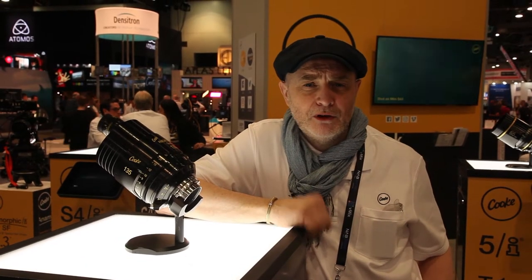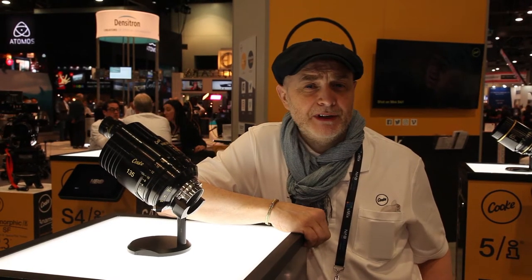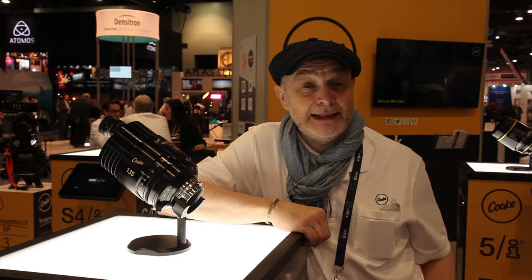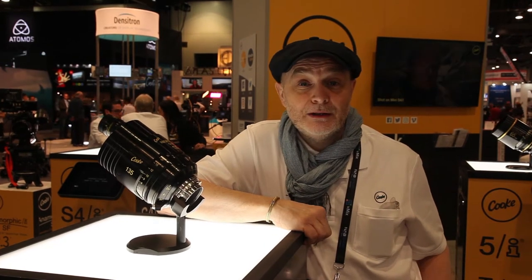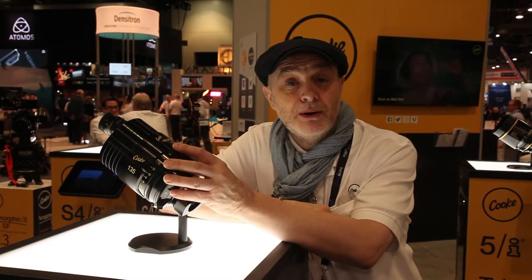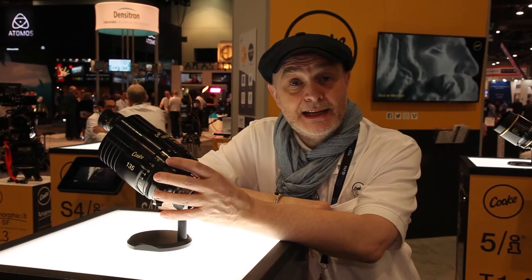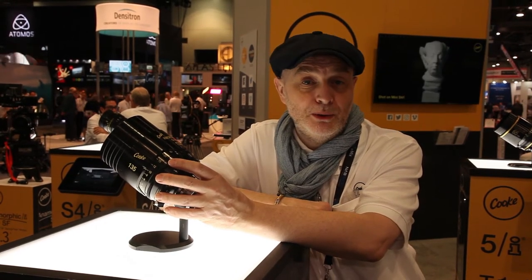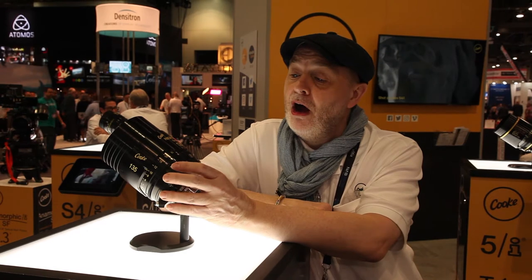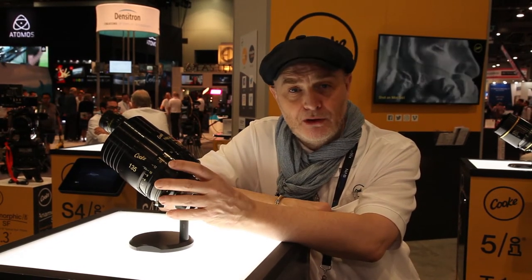Hello, my name is Kerry Duffy. I'm the European Sales Director for Cook Optics and I'm here with Finno Knows Best at NAB 2018. I've been asked to give a little explanation behind our Pancro Classic lenses, which we announced four new focal lengths prior to NAB, and are the modern redesign of our original Cook Speed Pancros.